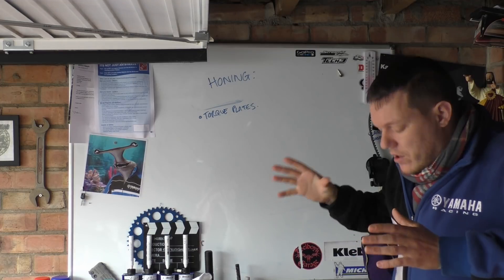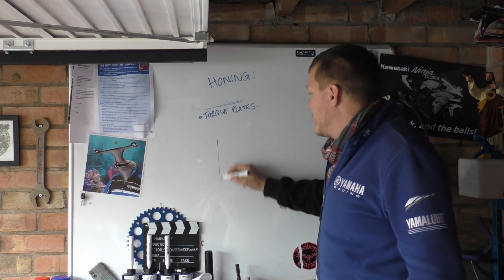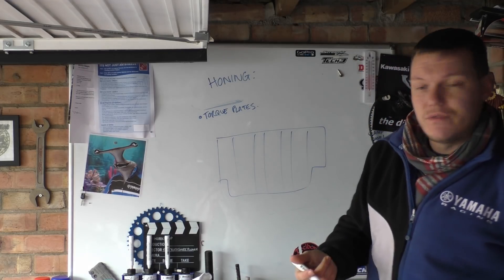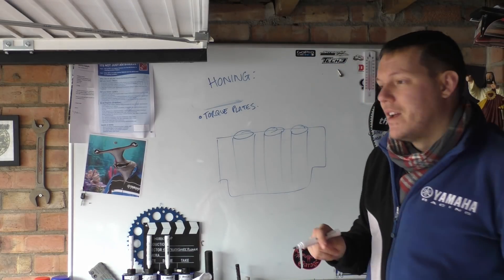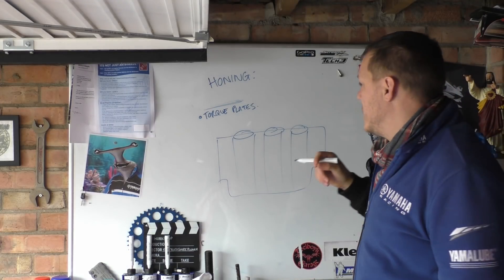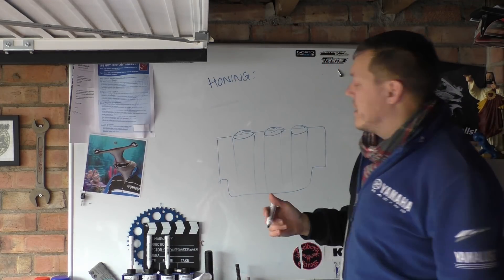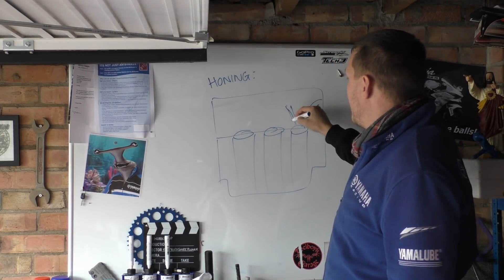I've just done the video on hot honing and what you have to do is — say you have a big block like this and it's got, I don't know, three cylinders in this case because I've just run out of room. When this engine is actually running, if you're going to do your hot honing, you're bothered about thermal expansion and where everything sits at temperature. What happens is that in reality you have a cylinder head on top of this with loads of ports and valves and god knows what.